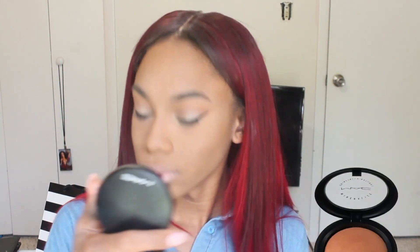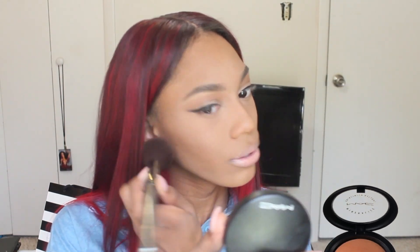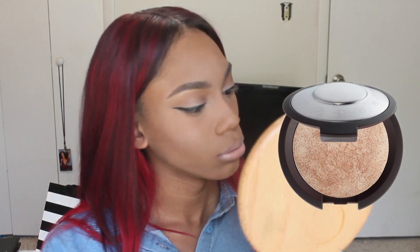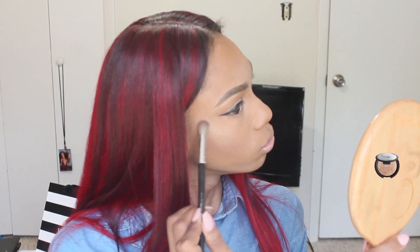Now I'm going in with my MAC Mineralized Skin Finish in the shade Dark Tan, buffing it into my skin everywhere I put my highlight and contour. Actually, right now I'm putting on blush first — I don't remember which blush I used — and then after that I went in with the MAC Mineralized Skin Finish all over my face to darken everything up. Now I'm going in with my BECCA Highlighter in Opal, which makes my face look so amazing. I used to use Champagne Pop but it's too yellow and gold.